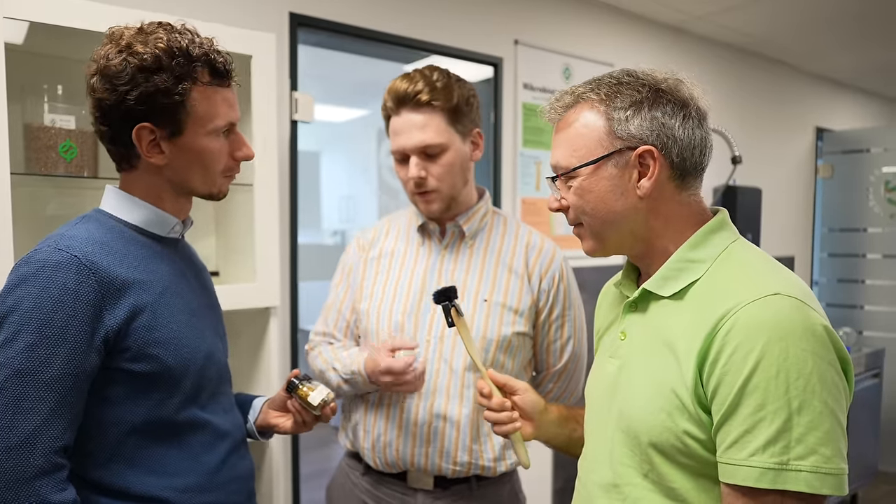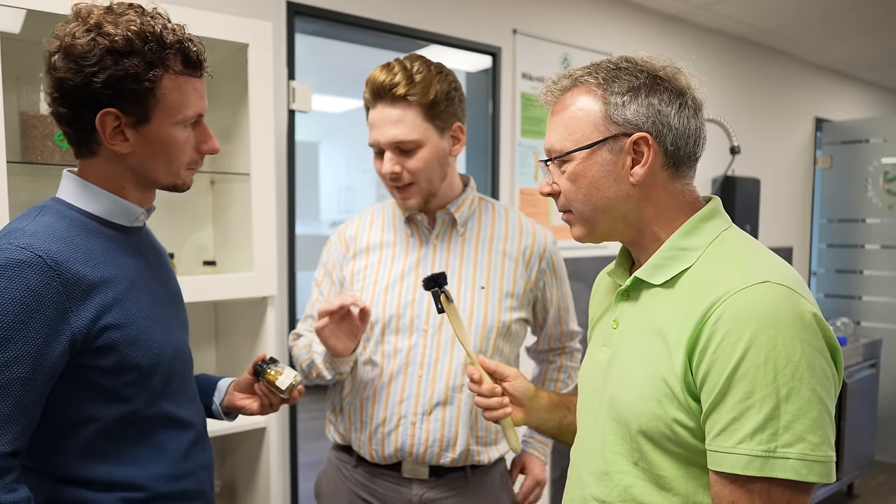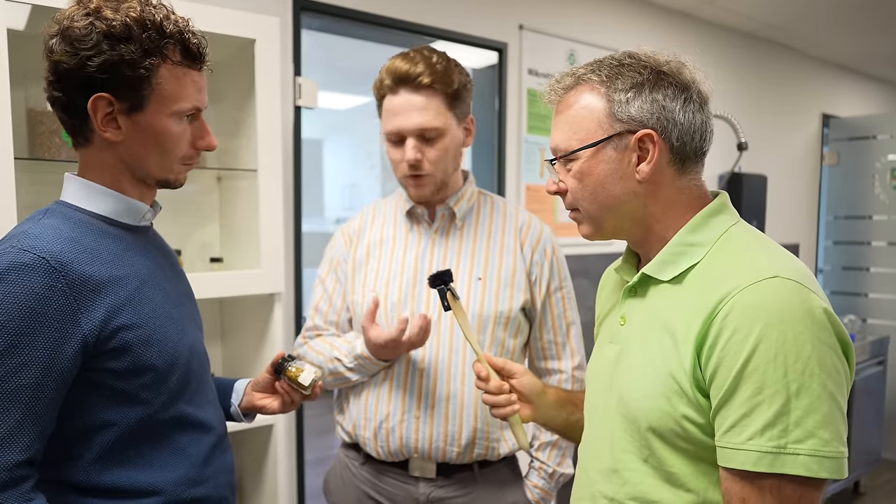Then there is also the biological component in the coating. This is my area – we work with bacteria and fungi, various ones that are beneficial for the development of the seedling or the health of the plant in general. This falls under the term biostimulants – naturally occurring bacteria and fungi that we can specifically bring to the plant to support it and strengthen the immune system of the plant.